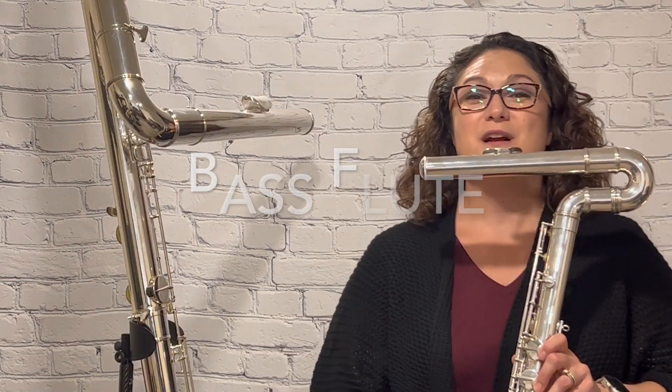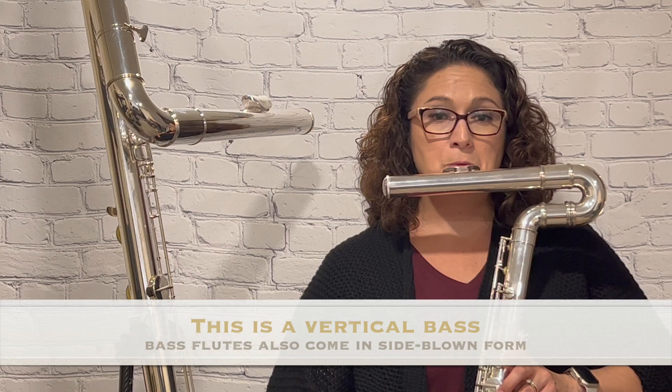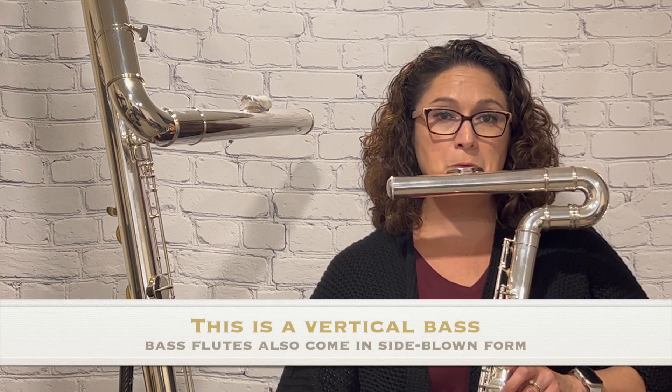Next up is the bass flute. Here we are with a relaxed embouchure on the bass flute. Again, really relaxed embouchure.